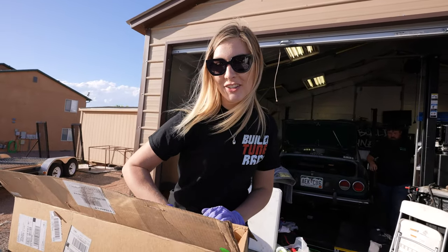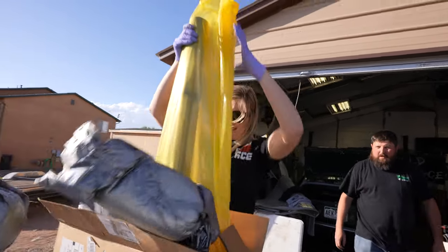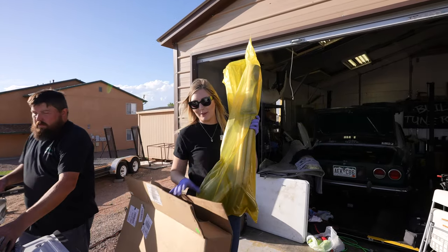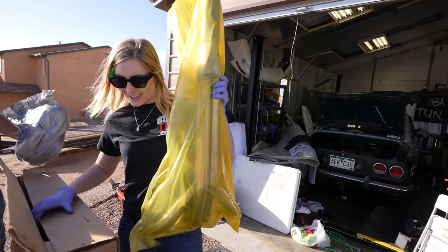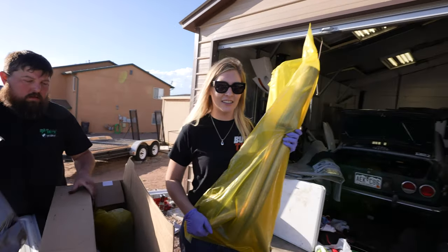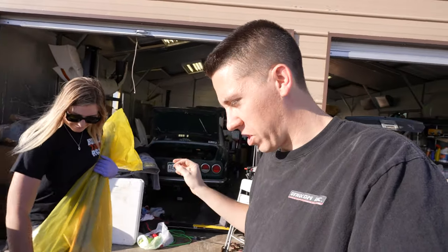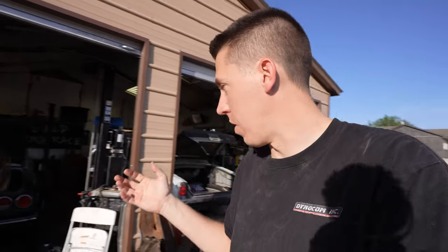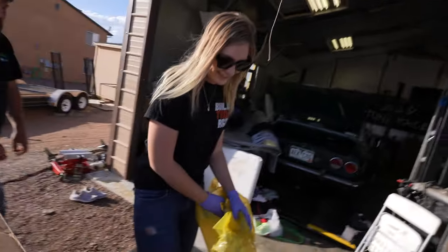We got some special headers for the Jag here. They are pretty outrageous, but that's what we wanted - the most ridiculous headers that we could get. I think we achieved that. These are Flowtech through Holly demo derby headers. What better to put on a Jaguar than a set of demo derby headers?